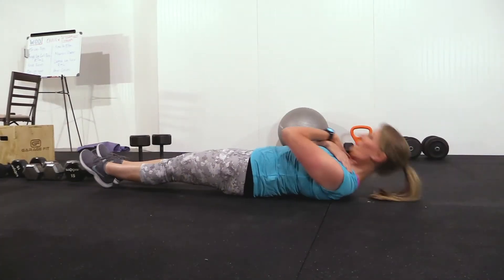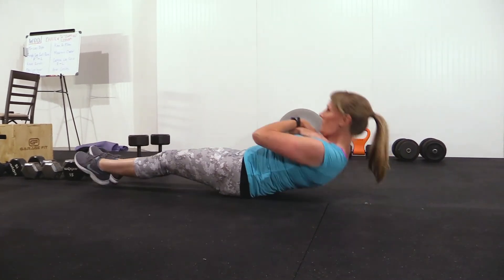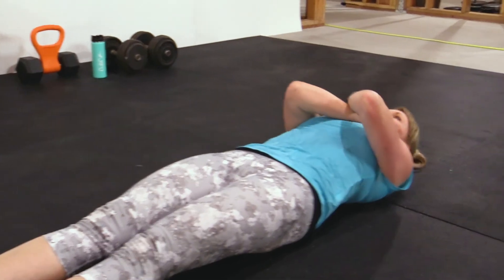Next, we move to our crunches. If you don't know what these are, you're in trouble! It's your everyday crunch where you're lifting with your ab and not your neck.